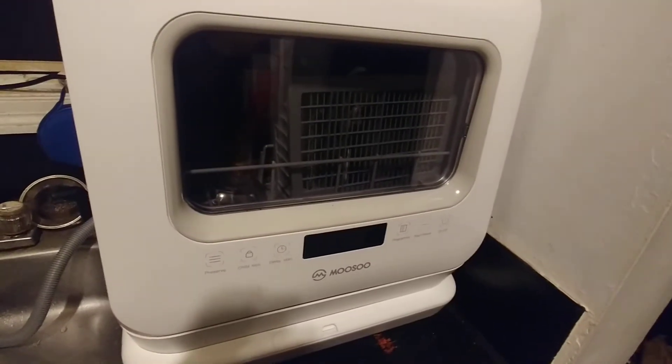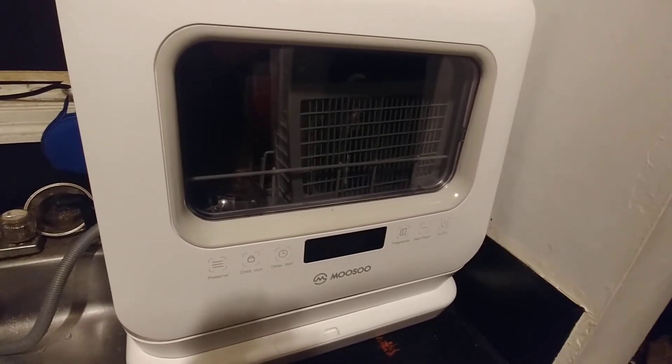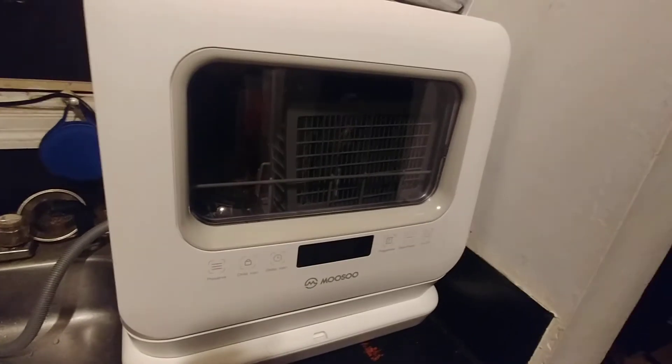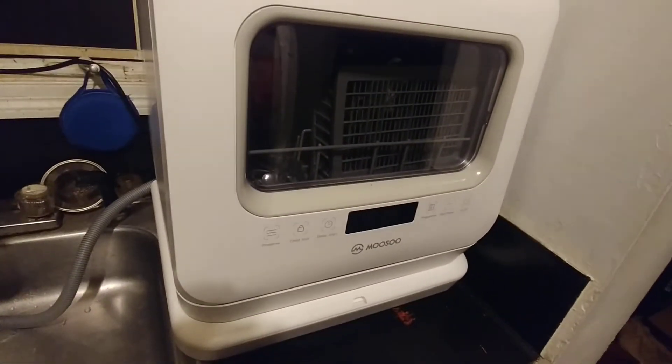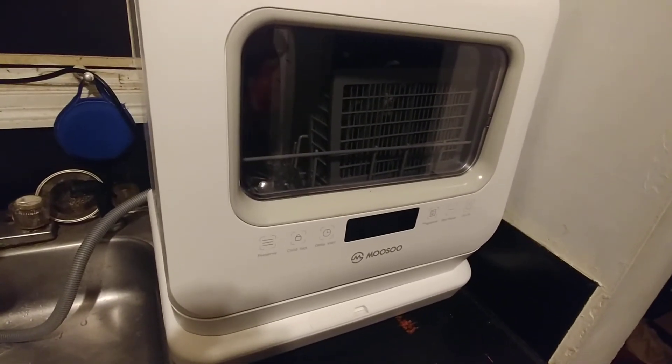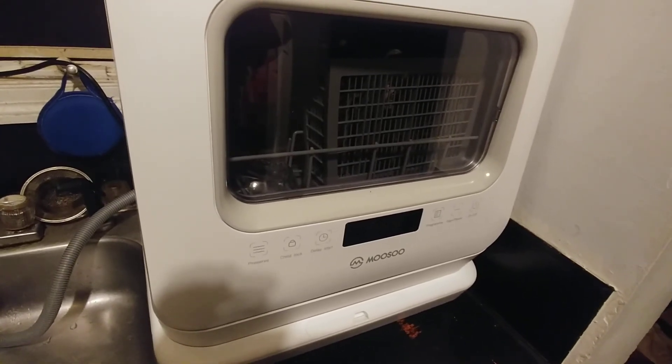I've had it for about two weeks and don't have any complaints — it works great. Great for kitchens that don't have a lot of space, as you can see it doesn't take up a lot of room. Good purchase — the Musou countertop dishwasher.